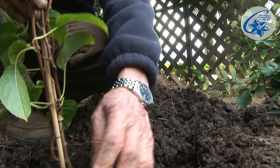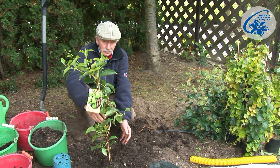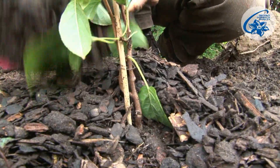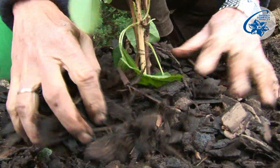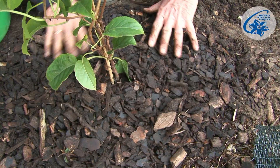I cover the roots with fertile soil, then the plant needs to be watered and covered with mulch around the base to prevent the ground from drying, since Actinidia are shallow rooted. Besides, it protects the roots from freezing, especially during a harsh, snowless winter.